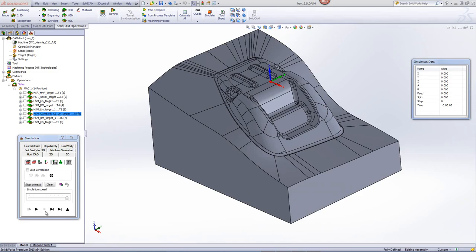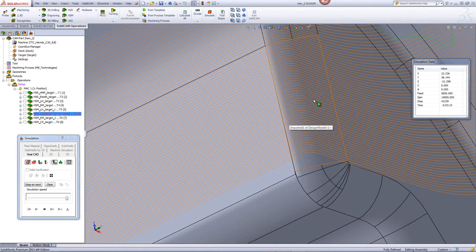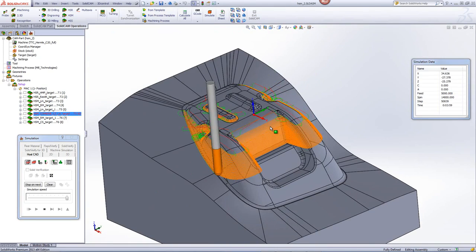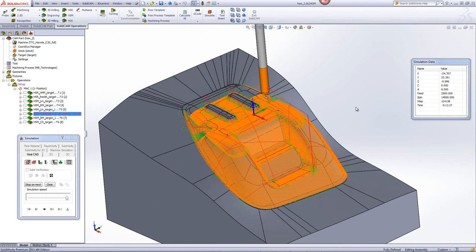If we take a quick look at the simulation, you'll see that we're first working in a constant Z on the steep areas of the part. If I zoom into the corners, you'll see that we also have a radius in the corner because of the applied fillet inside the operation. When it finishes the constant Z operations on the steep areas, it'll automatically go to the linear operations, working on the shallow areas only.